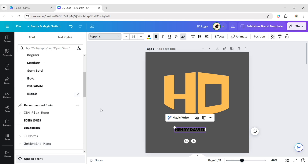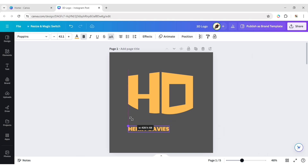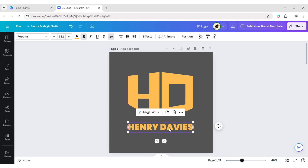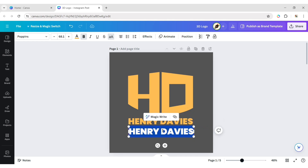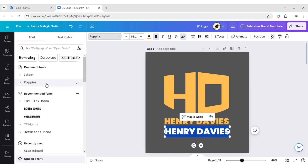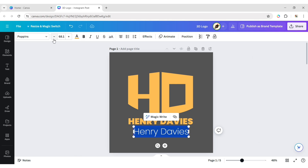Change the font to Poppins Black. Change its color to yellow. Adjust its size and position. Then change the font to Poppins Extra Light. Make it lowercase and decrease its size.